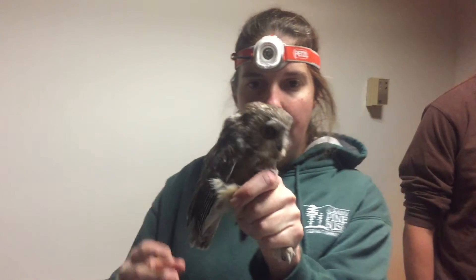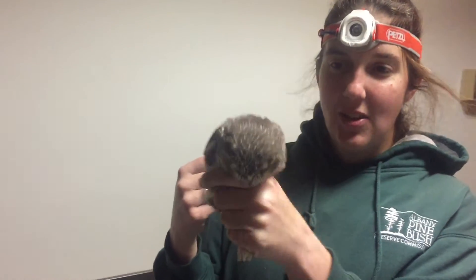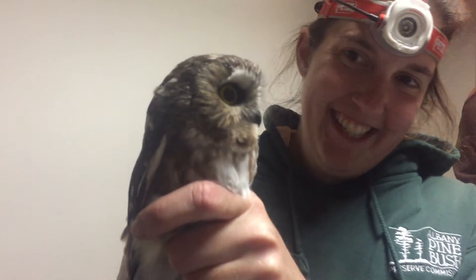In the bag you go. Okay, you want to carry it, Faith? This isn't a bird that breeds here — this is a bird that breeds up north of us. It's an owl, it's a Northern Saw-whet Owl. Isn't it beautiful?